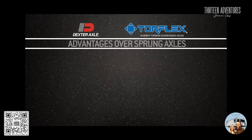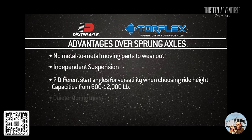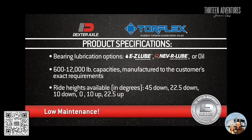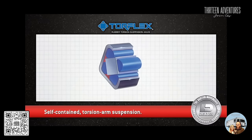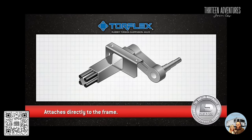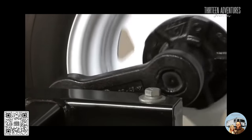With Dexter's Torflex rubber torsion suspension axles, you'll have no concerns. Torflex's unique independent axle suspension means a smoother ride for your trailer and greater peace of mind for you. Dexter's Torflex suspension system is a torsion arm type of suspension that's self-contained within the axle tube. It attaches directly to the trailer frame, adding strength as a load-carrying cross member, and provides improved suspension characteristics over leaf spring axles.